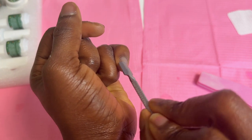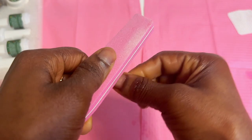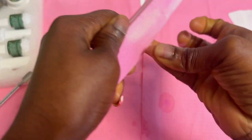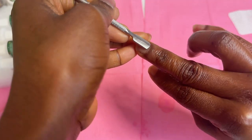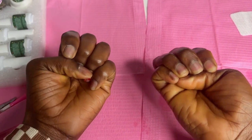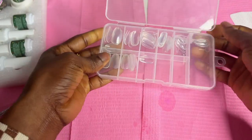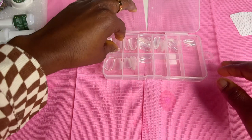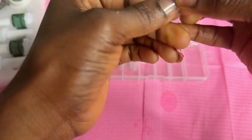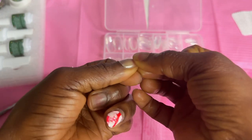I'll push the cuticle and go ahead and prep this one too. Now that nail prep is done, I'm going to select the tips. I'm still using the tips I got from Shein — I'm almost out. Since I know all the sizes now it's easier than before, so I automatically know which tip will fit each nail. I want the tip to look like it's coming from my nail, which is why it's really nice to push back the cuticles.